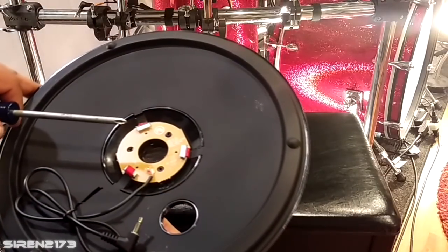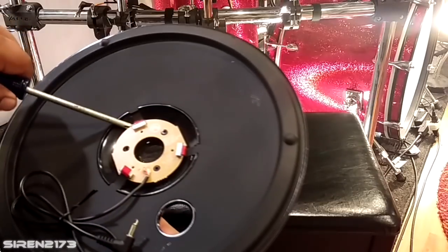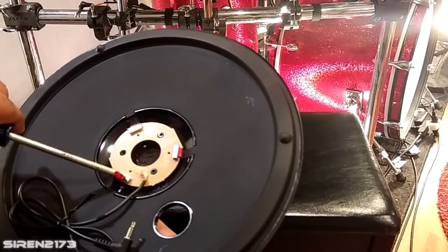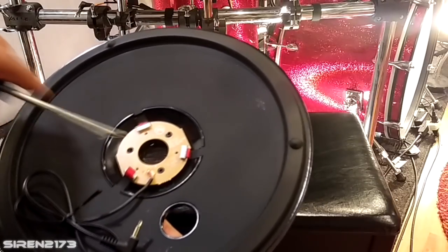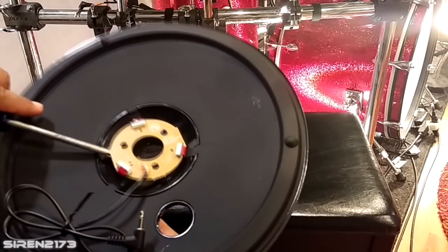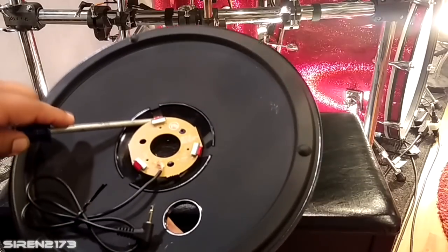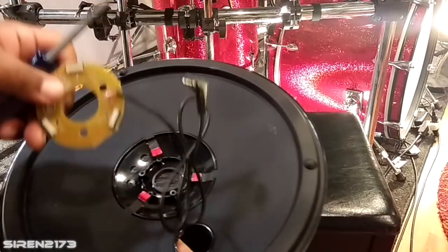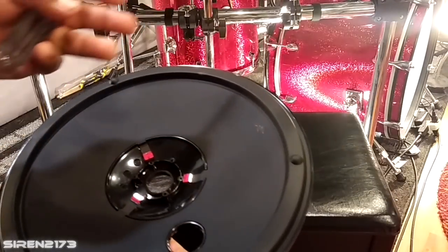Once the three screws are loose, locate the three ribbon connectors on either side and pop them out of their plastic plugs. An easy trick: just pry up on the plastic part and it kind of pops up, making it easier to get your screwdriver underneath to pry the ribbon out of the plug. Once you have those out, you can throw the ribbon assembly away — we're not going to be using it.